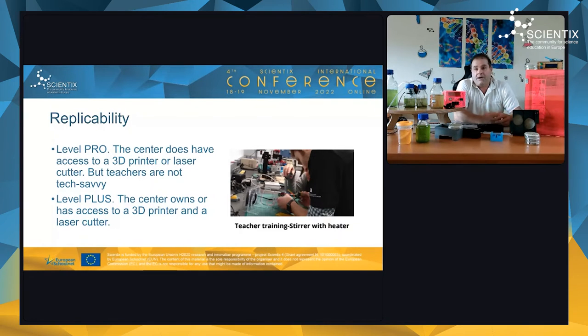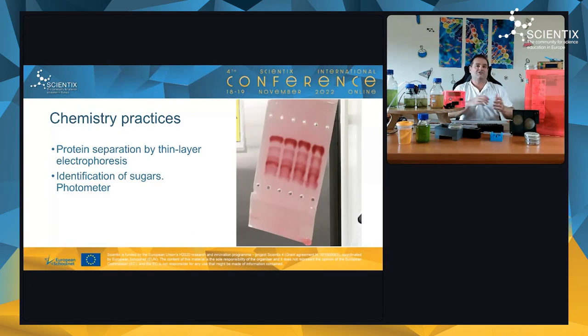The 'Pro' level is for schools that have access to a 3D printer or laser cutter but whose teachers are not yet confident with the technology. We run workshops — for example, one in Galicia where the Ministry of Education provided the materials, we laser-cut them, and teachers assembled the stirrer with heater during the workshop, then took it back to their school. The 'Plus' level is for schools where teachers are confident: they download our guides from the webpage and build the instruments independently, with email support available.